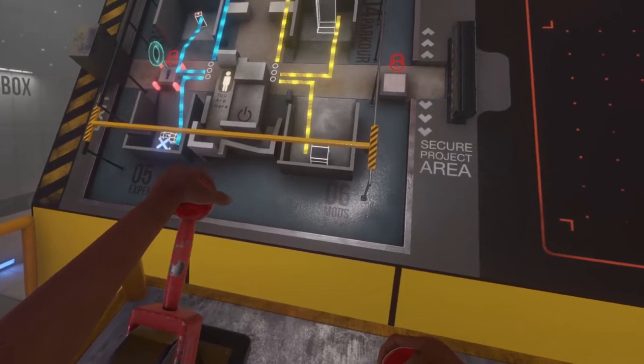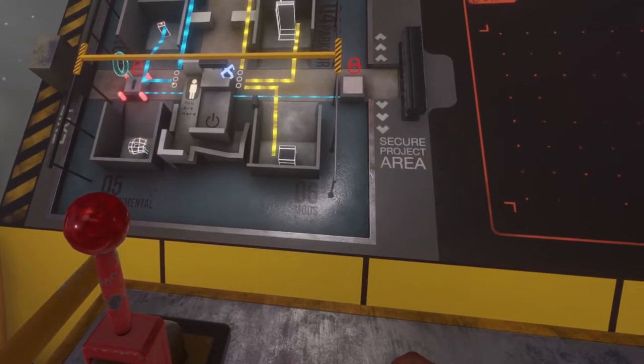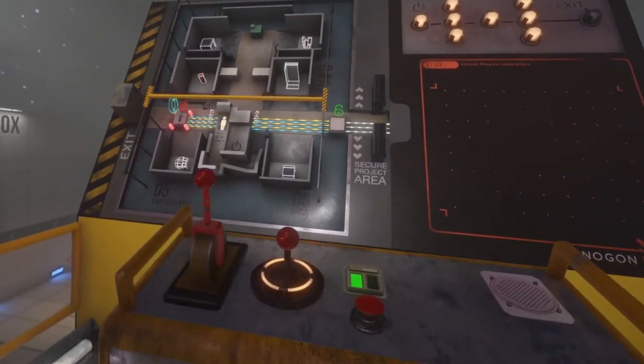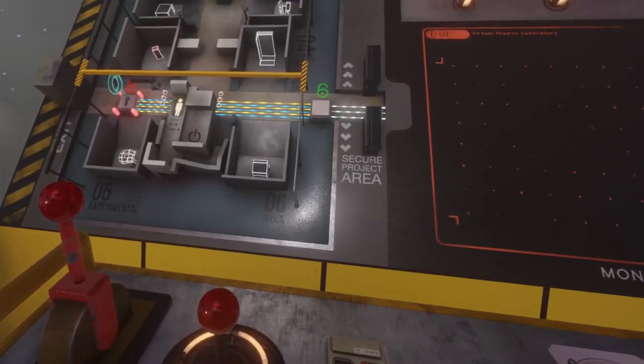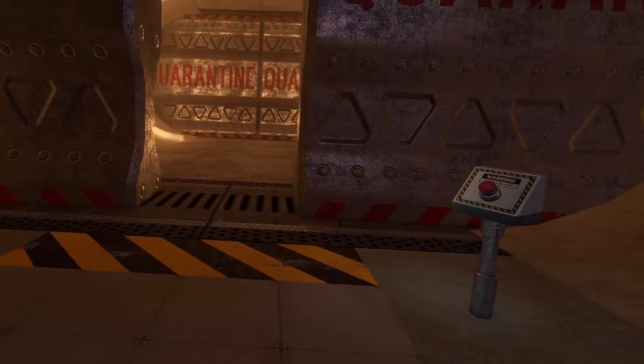Nothing much will happen. You'll have to use the crane to pick them back up and bring them over to the correct side, and then they will connect. They will drop straight onto there, and then when the stat is done you'll see the flow of electricity or whatever, which is allowing you to open up the quarantine doors and progress on with the story.